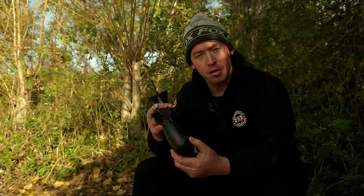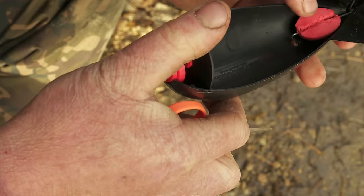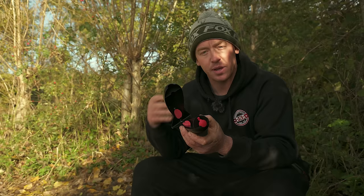I simply just cut mine in half lengthways and just clip it under the arms inside the spomb. It works exactly the same — the float is only to give it the buoyancy so it can be taken out of the lake in the event of a crack off. So it works exactly the same, just a little bit more aerodynamic for the longer range fishing.